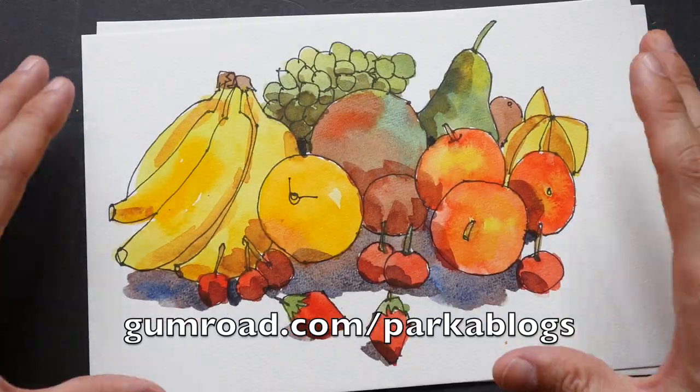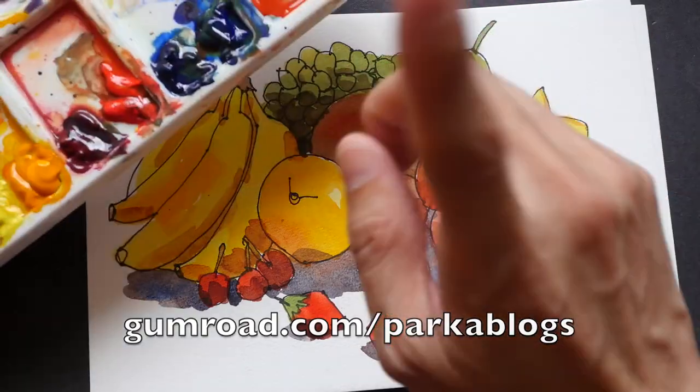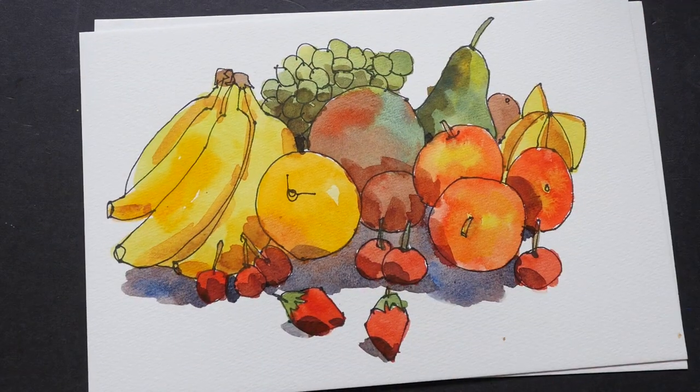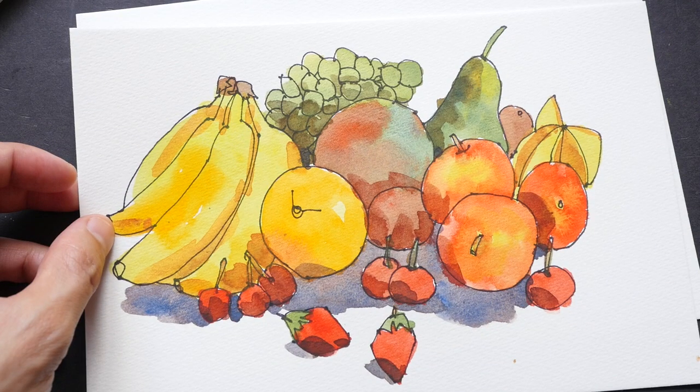This course is now available on my Gumroad webpage — the link will be in the video description below. So if you want to learn how to mix vibrant colors using watercolor, this is the course to get. If you have any questions, feel free to let me know in the comment section below. Thanks!